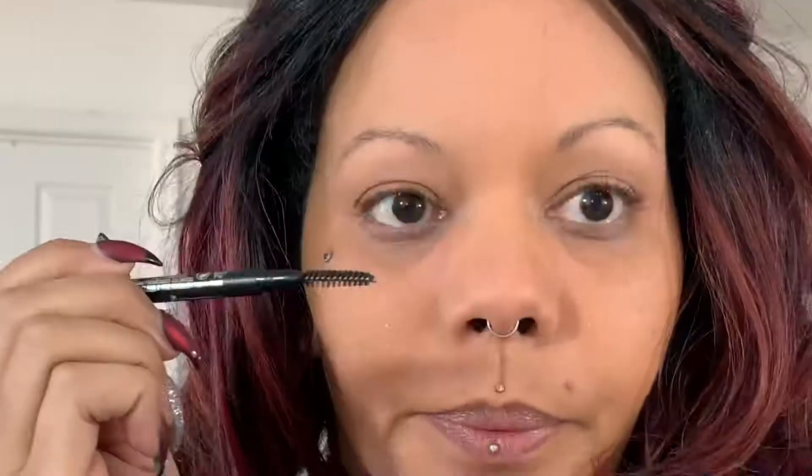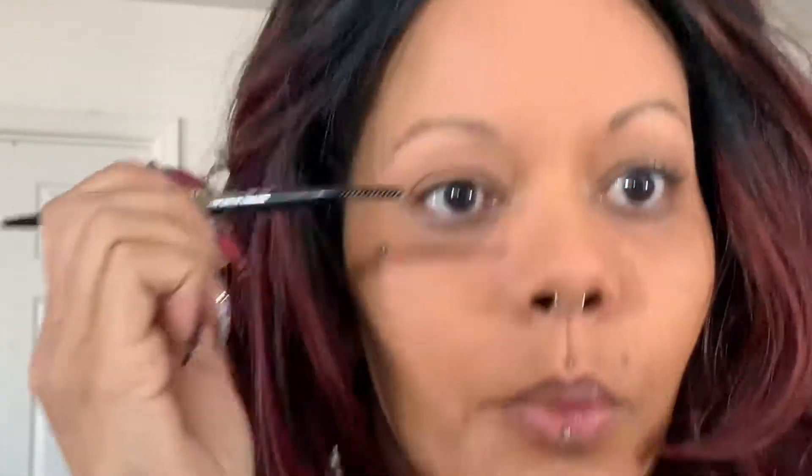So while I let that bake a little bit, I go ahead and get whatever ready — drink my coffee. Now that it's been sitting, I'm going to go ahead and wipe that powder off, and I'm going to take my brow pencil. First we're just going to comb through the brows with the spoolie.